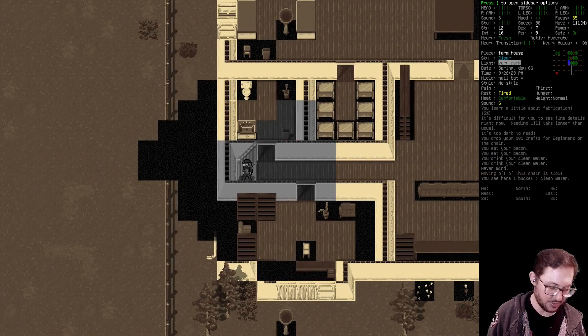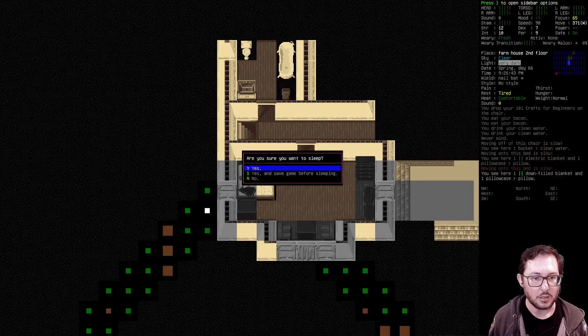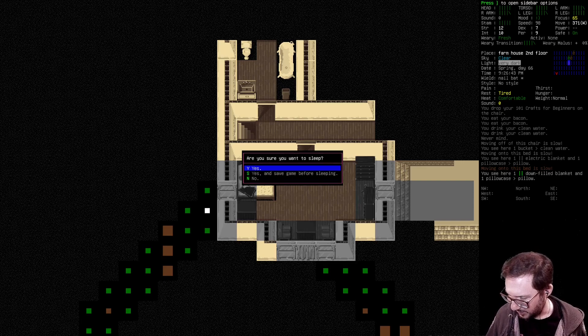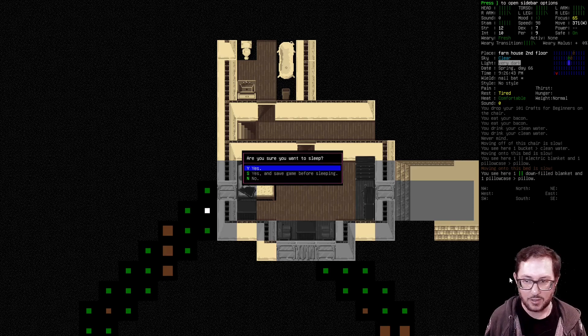I shouldn't have pointed out the squeaking — now everyone's going to notice it. I don't know what exactly on my standing platform is squeaking; it's something about the attachment of the keyboard holder. Something needs WD-40, I don't know what it is.